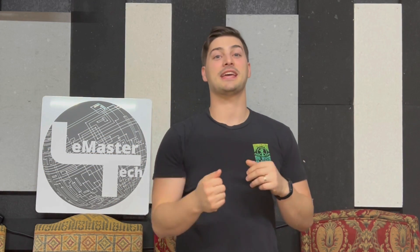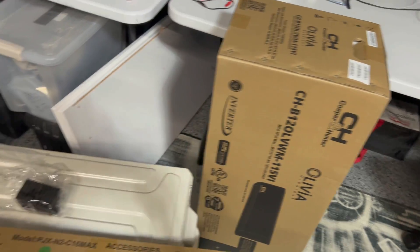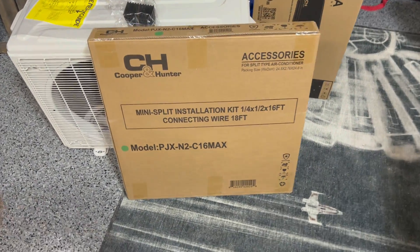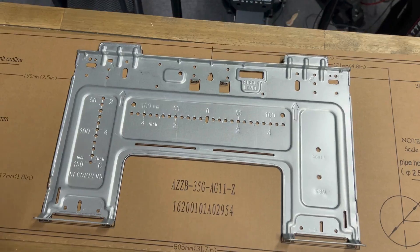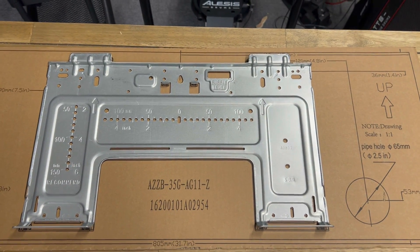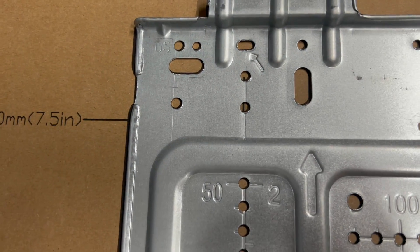Let's dive into the actual steps of installing your own split mini. Your kit is going to arrive typically in two or maybe three boxes: the indoor unit, the outdoor unit, and sometimes there's an accessories box. Some kits come with the accessories packed into those first two boxes. The first step is going to be marking and mounting your indoor bracket onto the wall for your indoor unit. Some kits come with a template, other kits just tell you to use the bracket itself to mount it on the wall.